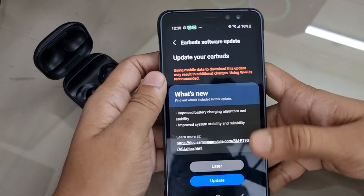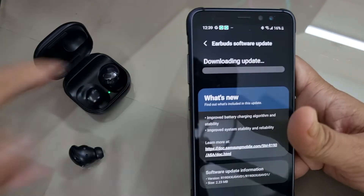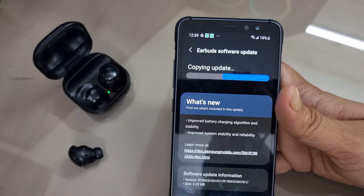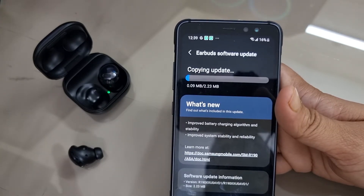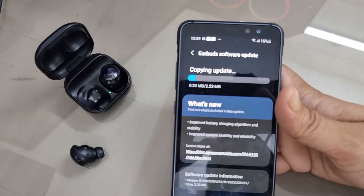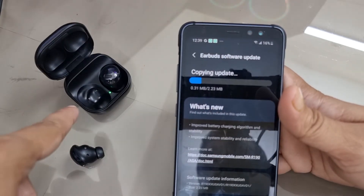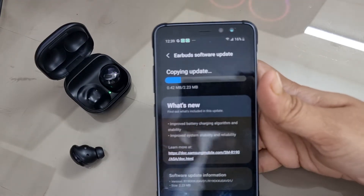Now let's start the update procedure. All you need to do is tap Update. The download is completed. Now it's copying the 2.23 megabyte update file to my buds. One of the buds is outside the charging case and another is inside — that's not a factor.